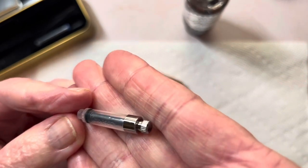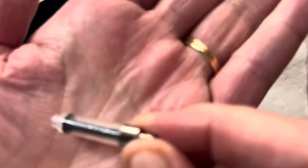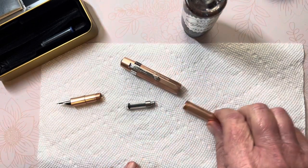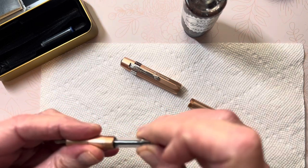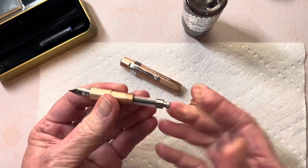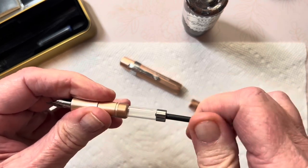On the side it says Kaweco in raised letters — I don't know if you can get that on camera. Anyway, it is a Kaweco mini converter. I will be using this to refill my ink. I'm going to pop it in here. I do have the syringe but I'm not going to use it. This is a piston converter.